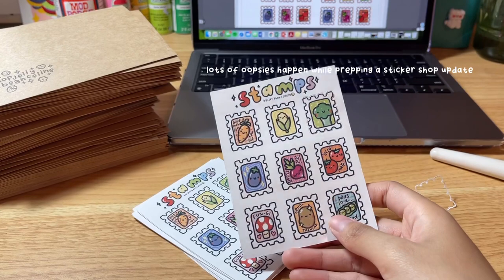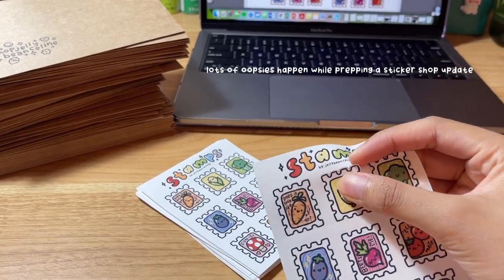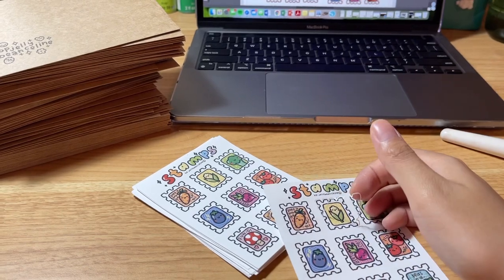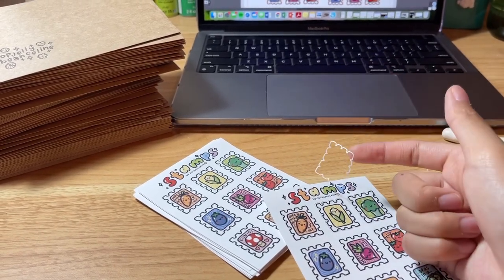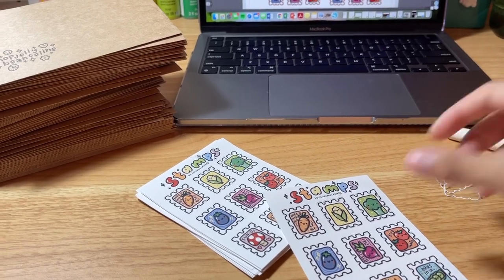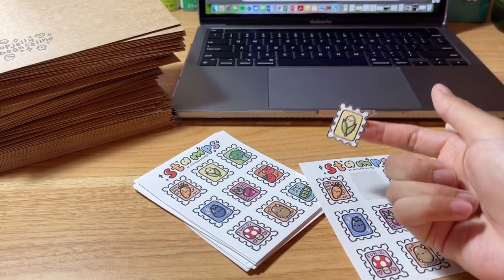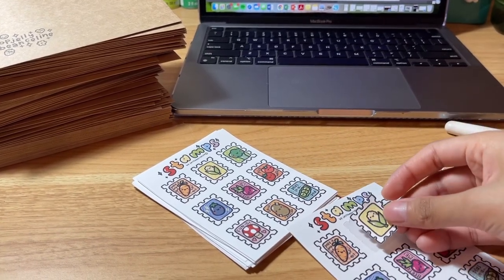I was wondering why they were taking so long to cut. Turns out I forgot to delete the first cut line, so it cut twice, and now these don't have any white borders. Still looks good though, so I think I'm still going to sell these but at a little cheaper price.